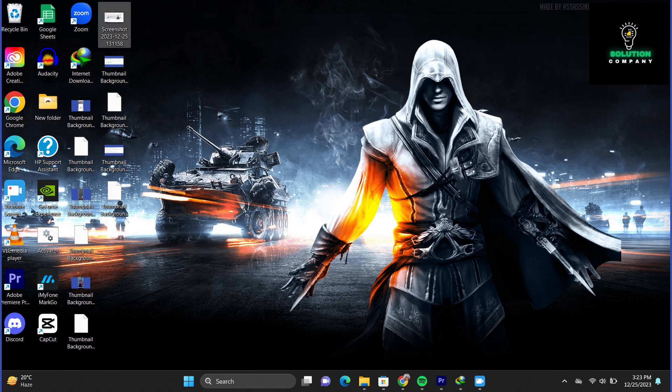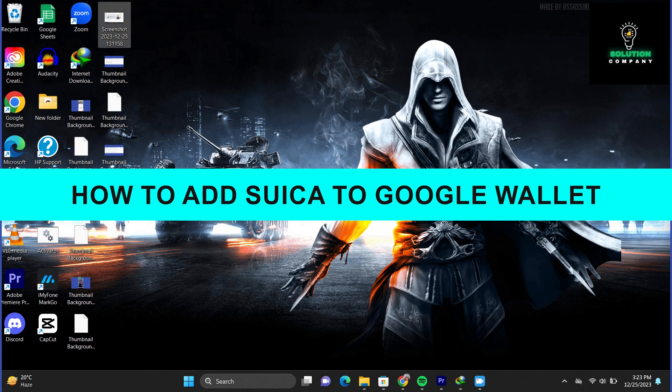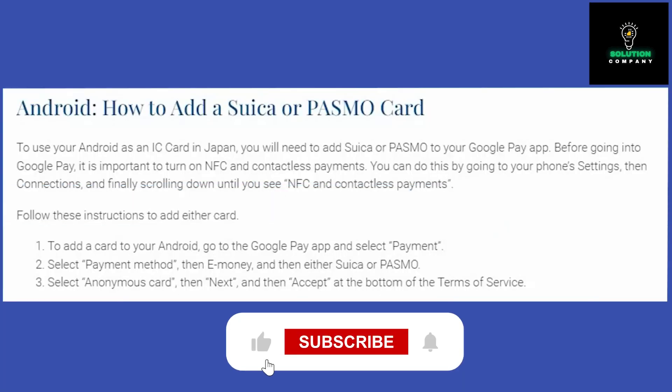Hey everyone, welcome back to the channel. In today's video, I'm going to show you how to add Suica to Google Pay. It's really simple and easy.